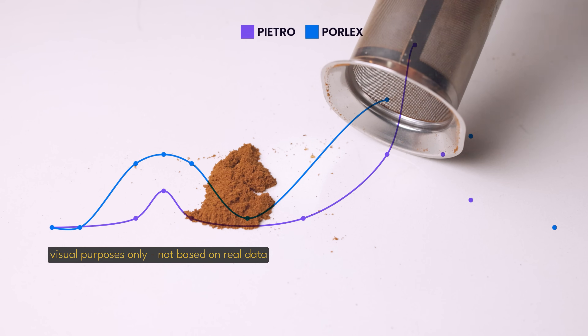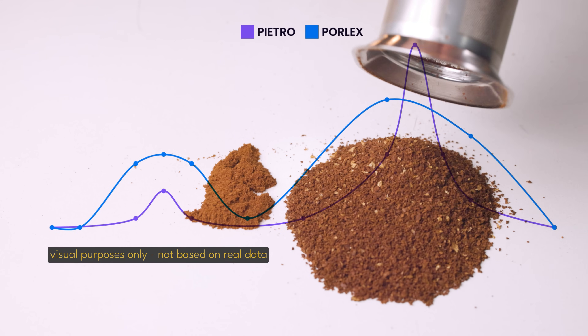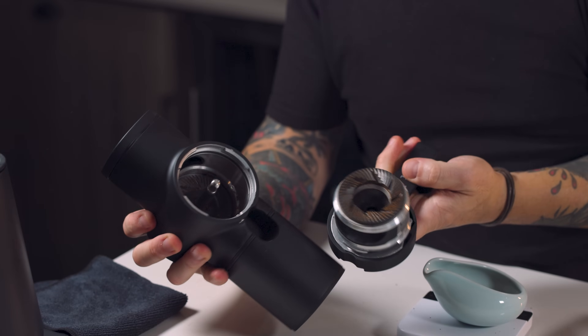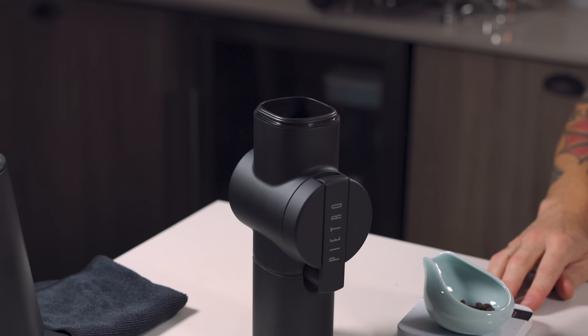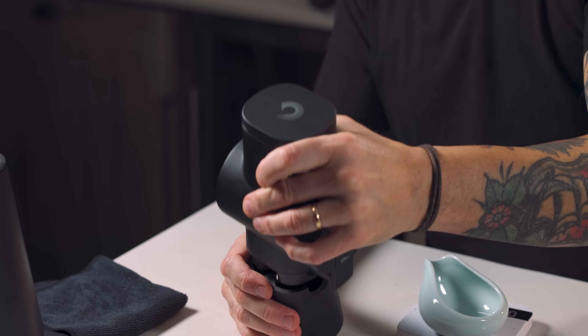Looking at the Porlex particle distribution: when you take fines out of the equation you still have a really wide hump at its particle peak, meaning you still have lots of fine-ish particles that are easy to extract. But with a really unimodal grinder there's a big gap between the fines and the particle peak, so you're really relying on those fines to produce a lot of the goodness in your cup. Fines are like the seasoning for a good dish — too much is overwhelming, but just the right amount brings depth, balance, and sweetness you otherwise wouldn't get.